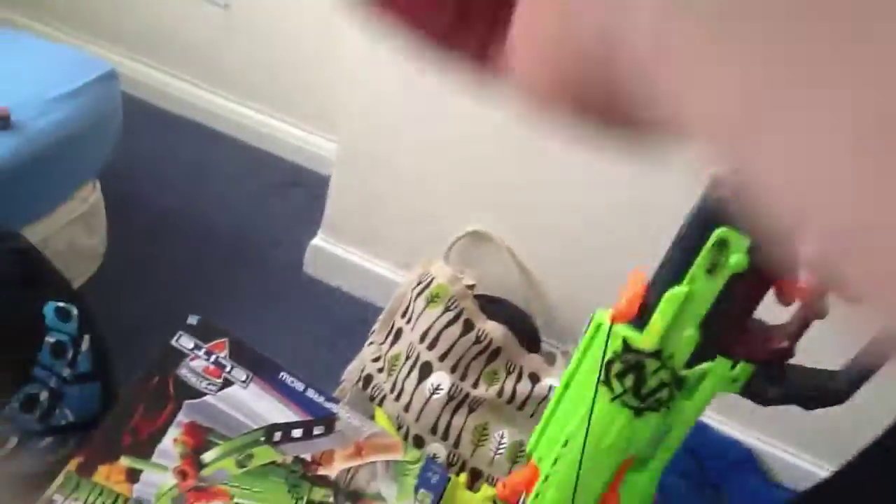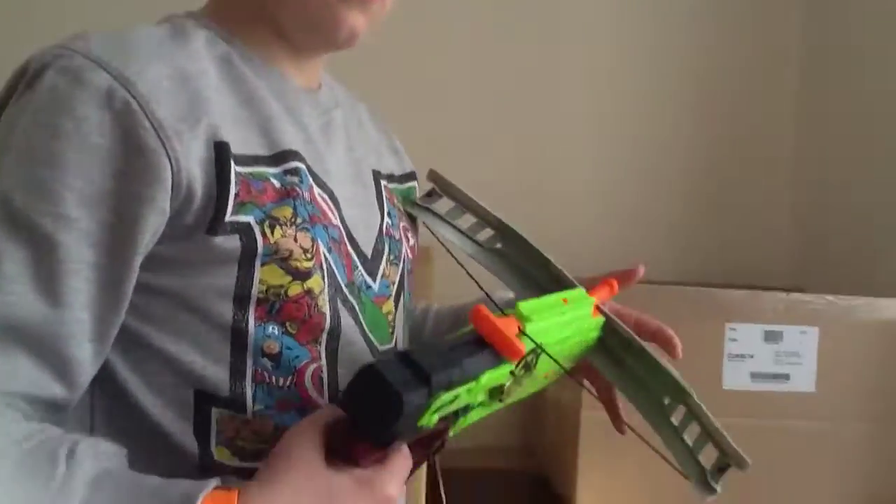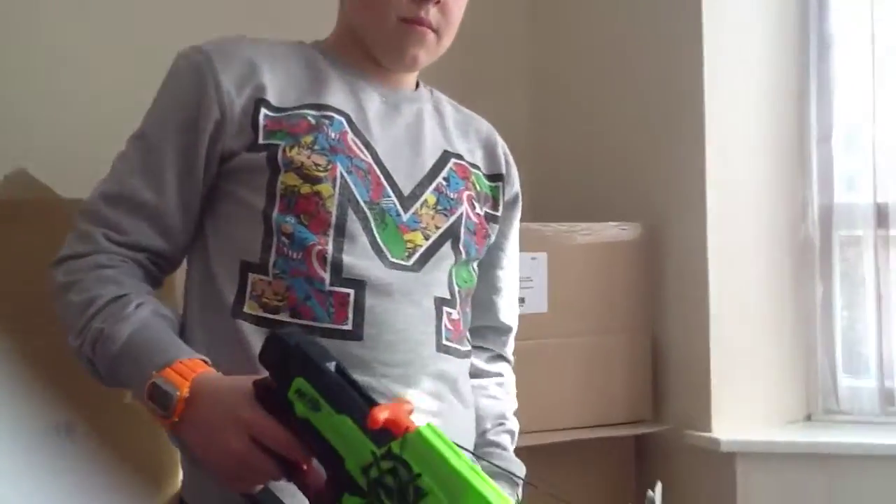That's the Nerf Crossfire Bow review. We just did them. That's what was wrong earlier, but peace, guys. So thanks for watching, I hope you guys did enjoy that. Peace out. Like and subscribe for more videos. Bye. Bye. Thank you.